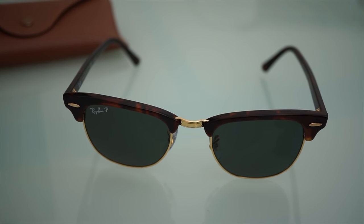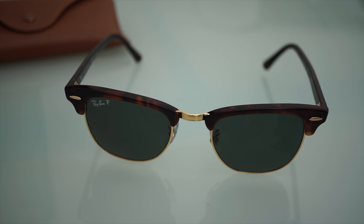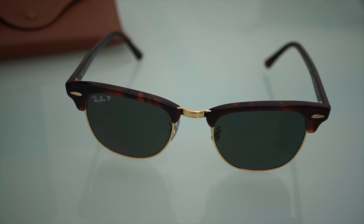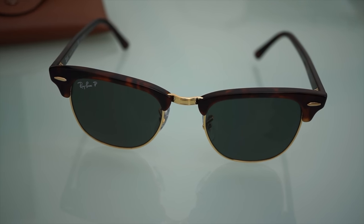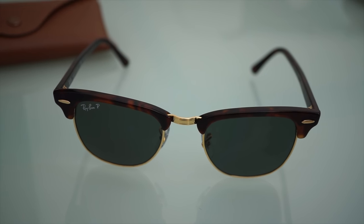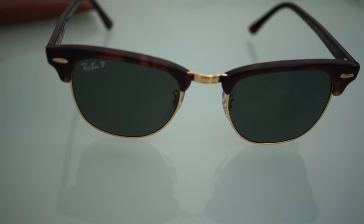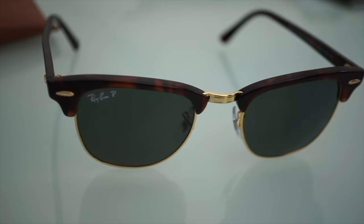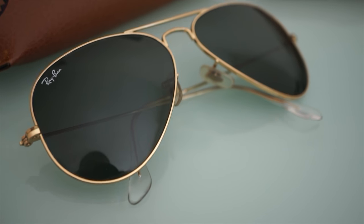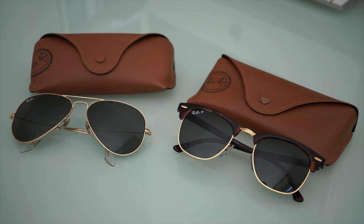So these are the Ray-Ban Clubmaster classics. I went for the brown frame, which is called the tortoise. This frame also comes in a very nice black color, also with that gold metallic detailing. These sunglasses retail for 168 US dollars at Sunglass Hut. I can highly recommend these glasses — I think they are absolutely stunning. Also pay attention to the Ray-Ban Aviator, which is of course also one of the most iconic sunglasses around. If you liked my video, please hit the like button, leave any comments, and subscribe to my channel. Thanks a lot and see you soon.